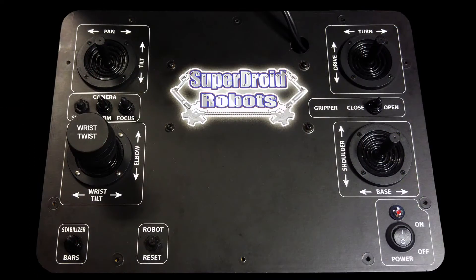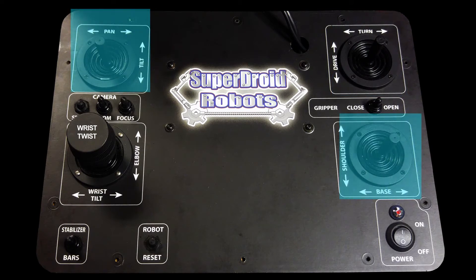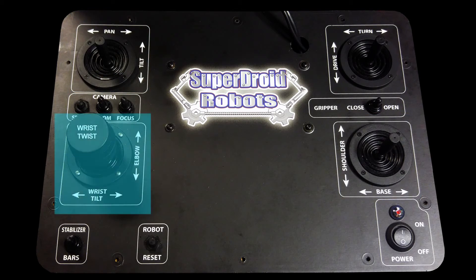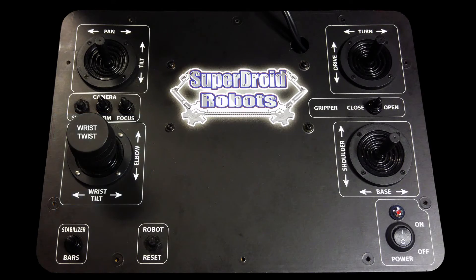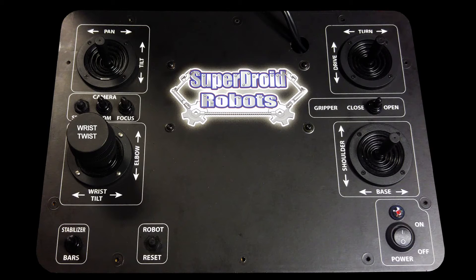During operation of the joysticks, everything is very intuitive and self-explanatory. The direction of operation corresponds to the movement of the robot. Forward and back motion on the drive stick moves the robot forward and back. Forward and back motion on the arm and camera sticks move these sections up and down. Left and right motion on the wrist moves the wrist section up and down. Left and right joystick action for drive, camera, and arm joysticks move those sections in the same direction.